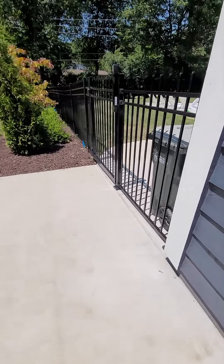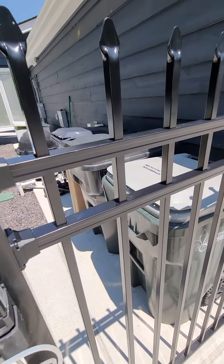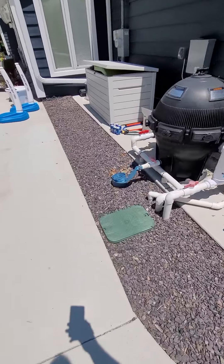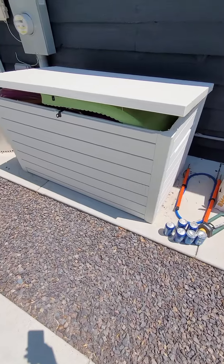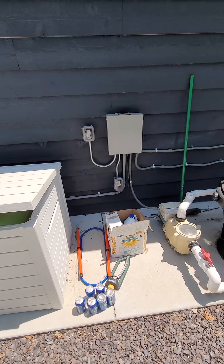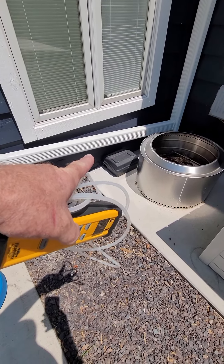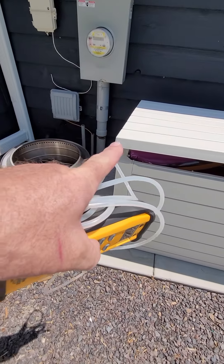Vince just went down the crawl space — there's about four feet of space in there. They poured a pad right here, so the unit is going to be moved out of the way and set right there. The disconnect is already here to hook into, and the line set will have to come through the crawl space.